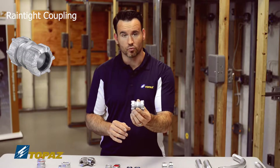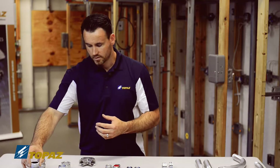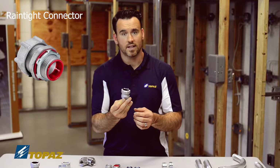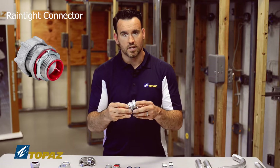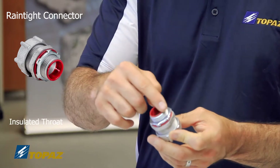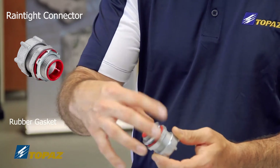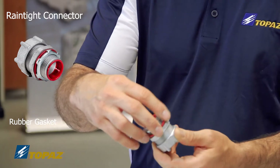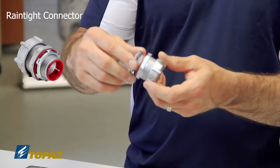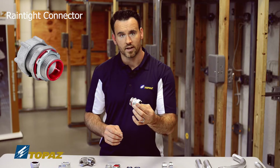So once again, this is a rain-tight coupling. The connector that goes with it is a rain-tight connector. The rain-tight connector is used when you need to make sure no water is penetrating your enclosure. It has an insulated throat and a rubber gasket, which ensures water will not get into the enclosure. As you can see, that's how you know this is made for a rain-tight situation — this is a connector for rain-tight.